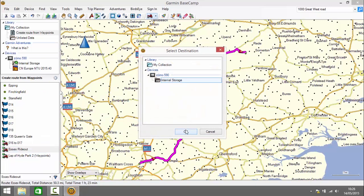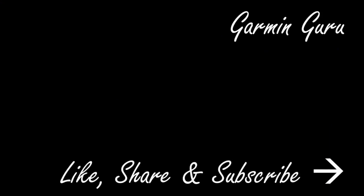So that's how to create a route from waypoints, import it onto your Garmin device, navigate it, and edit it. Thanks for watching and remember to like, share, and subscribe.